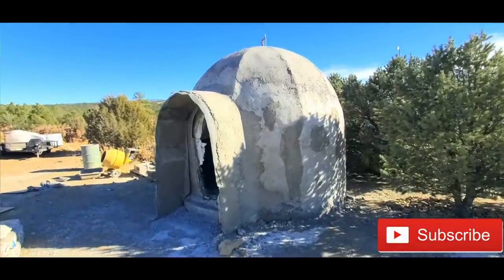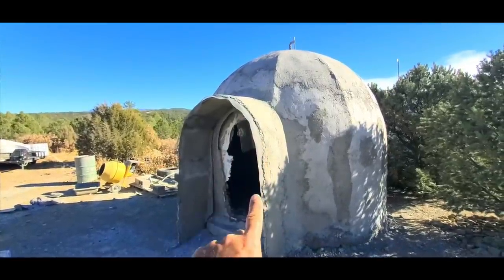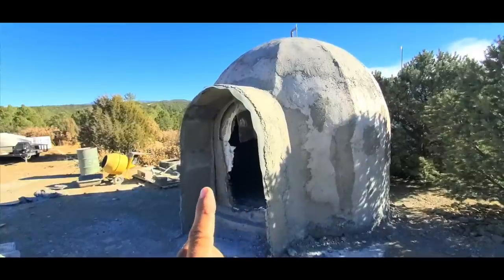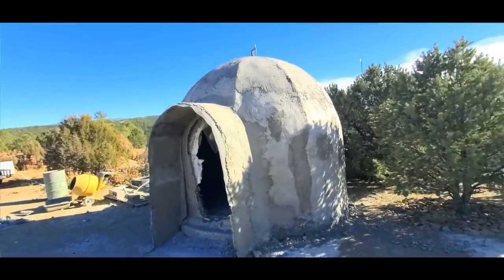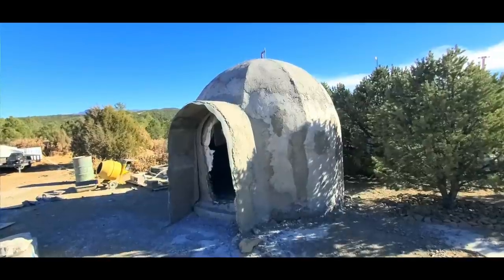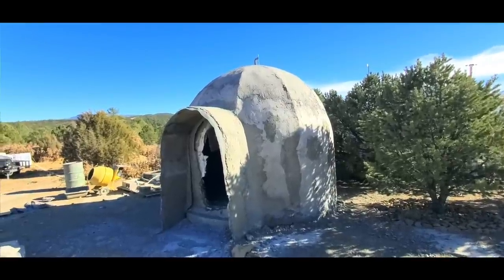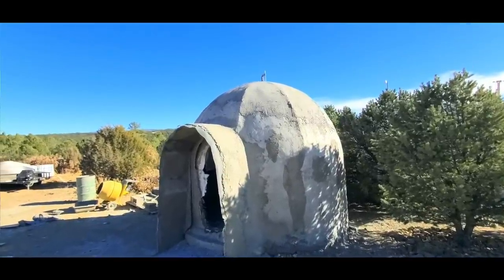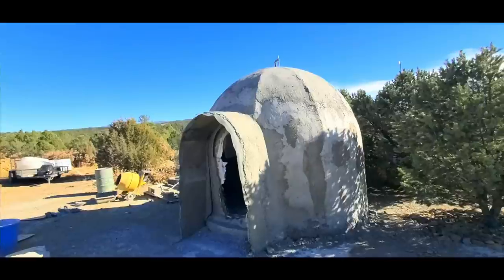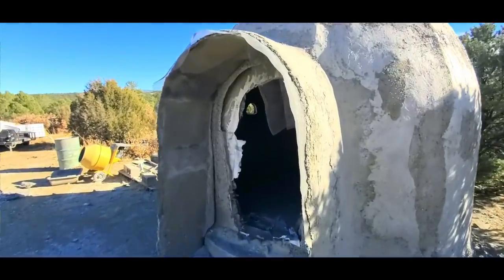This is the aircrete dome I built during one of the workshops — it's not complete; I still have some more work to do. This dome is a double shell dome, so there is an inner shell and an outer shell. The reason for that is so the cavity in between the two shells can be filled with aircrete. This is the second time I've done this; the first time was about four years ago back in New York. For this second attempt, we built an air form that went on the inside.